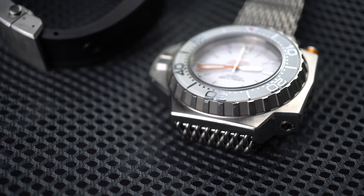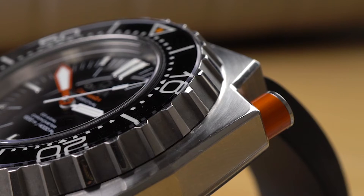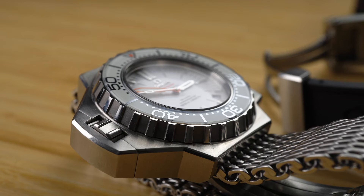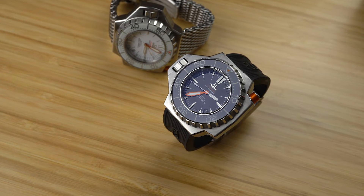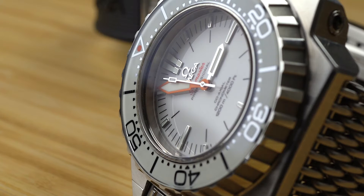The bezel itself is a real treat. It's about 8mm thick with massive knurls. The bezel insert on the modern Ploprof is sapphire with lume underneath. And on the white reference, that's a whole lot of lume. The orange pip on the bezel matches the bezel release button and the bold orange sword seconds hand. It's damn good.